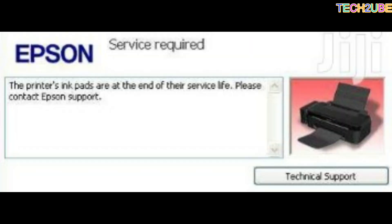So guys, if you can see here, this is an Epson printer. It is the 32 model and it has a problem — it is full of ink pad. When the printer is on, we see three lights blinking here, and it shows an error on this type of printer.